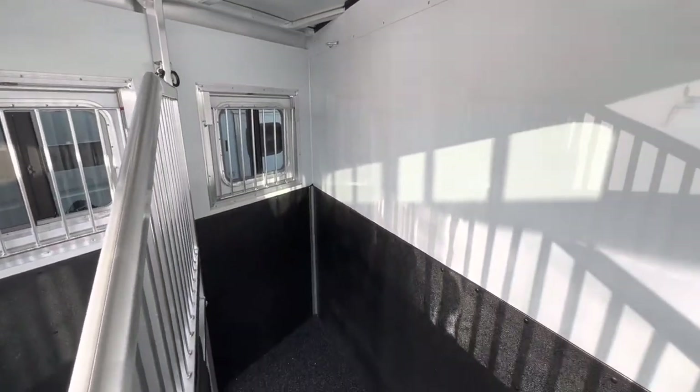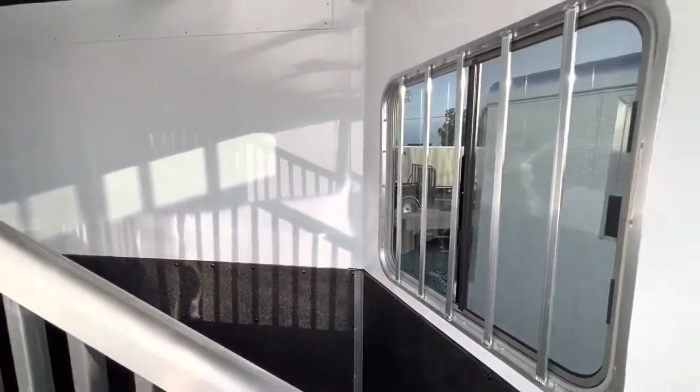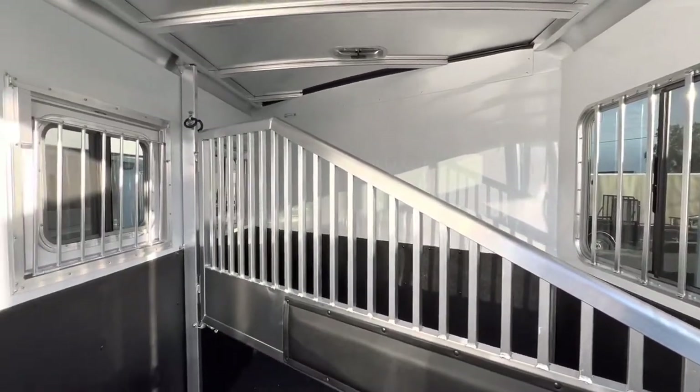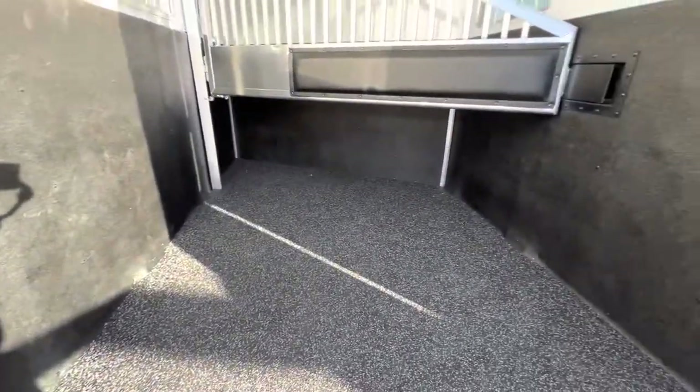It has nice wide stalls — 43 inch on pin setting. There's an airflow divider and it's double walled on the head and butt side.